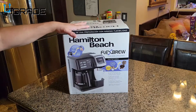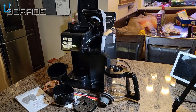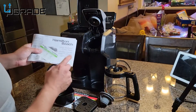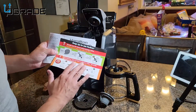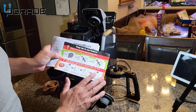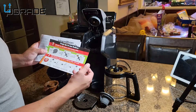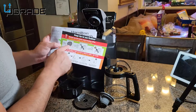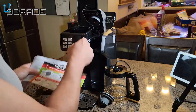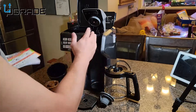Let's go ahead and open it up and see what you get when you purchase this. They give you the instructions, and there's also a separate sheet of paper that teaches you exactly how to clean the K-cup portion of it, because it does get clogged up. The coffee sets up in the actual needles — that's where you're going to have to clean. This is pretty common if you own one of those K-cup brewers.